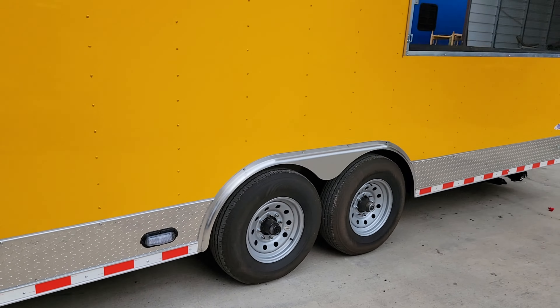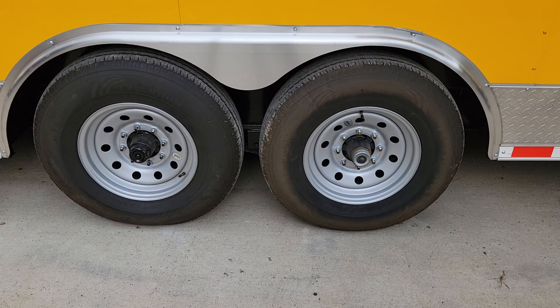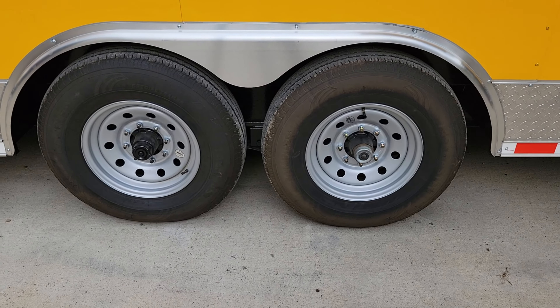Next up, two 7,000 pound axles with steel wheels on it. One thing to note: behind this little rubber cap there is a grease fitting. Once over ten thousand miles or one year, whichever comes first, you'll need to remove that cap on each wheel, take your grease gun and grease that fitting well. That keeps the hubs and bearings properly greased so they maintain proper working order.